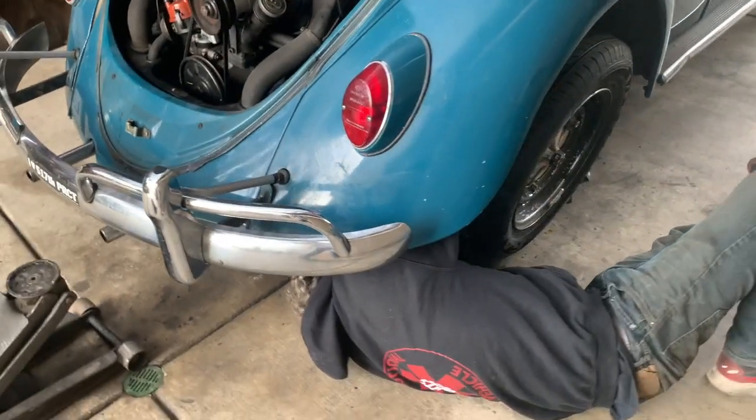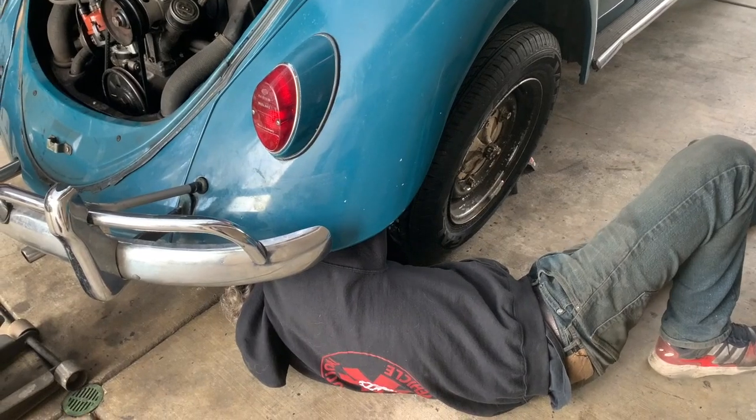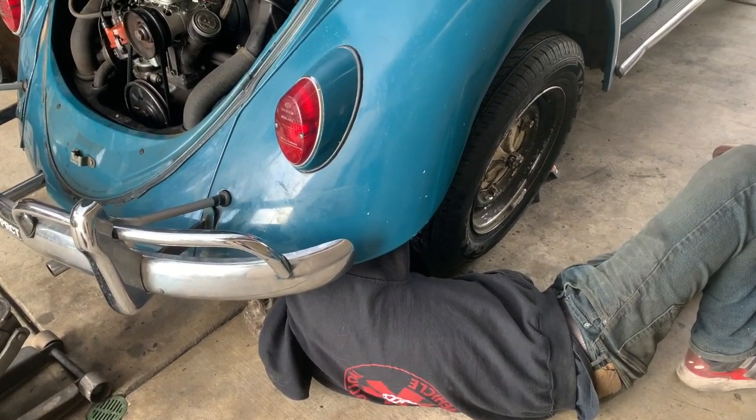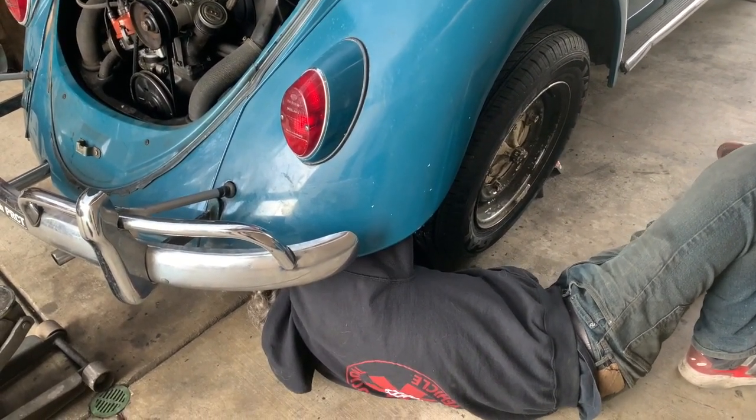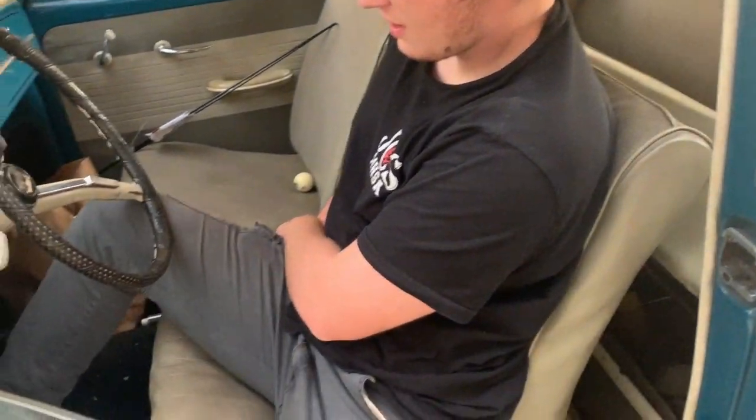We're on our way over to Seb's. We're going to see if we can get that metal line in there, get the brakes to line up, and then drive it the final leg home. Push — stay — good pressure, yeah, pumping.